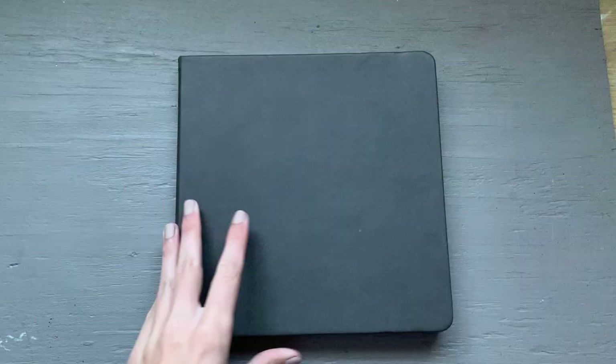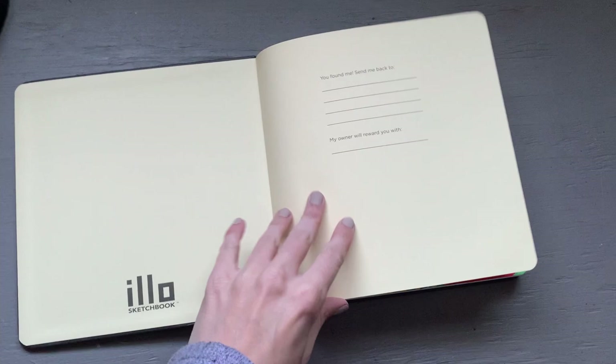Next, let's talk about the Illo sketchbook. It was a little bit difficult to get — I go into that more in my art haul video. I also have swatches of all these supplies in that video, so if that's what you're interested in seeing, check out the art haul. This video is more so reviewing them after I've had a chance to use them.